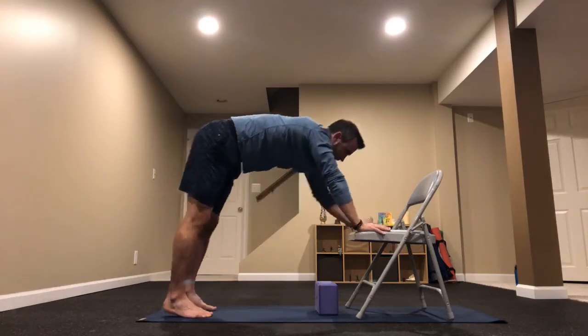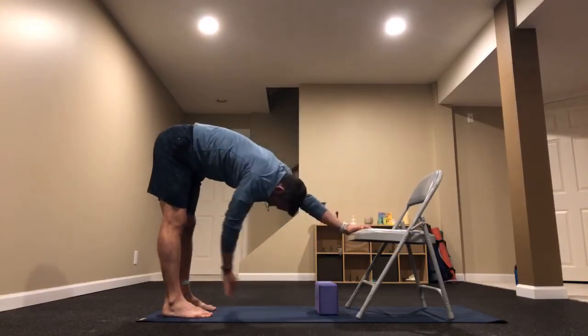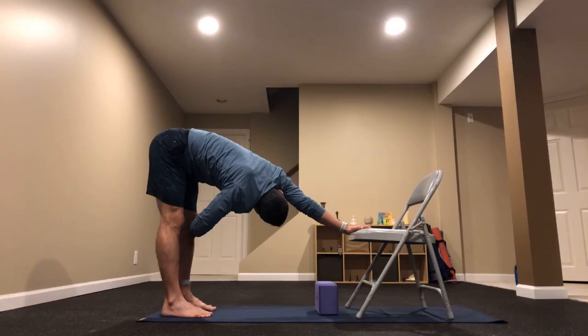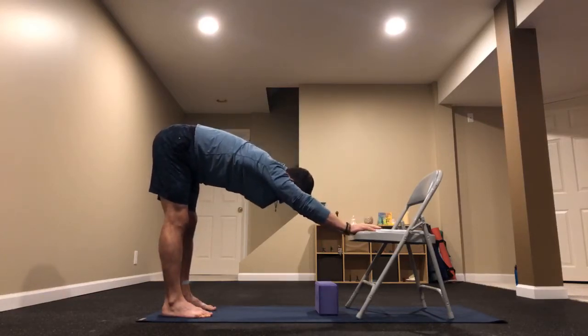Let's come out of this — inhale, forward plank. Other side: left hand reaches back to the right leg, to the outside of that knee or shin, then take a peek under that right armpit and up toward the ceiling. Breathe through this, feeling that extended stretch on the right side. Then bring both hands onto the chair, exhale press back to downward facing dog.